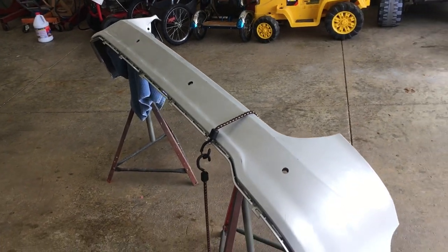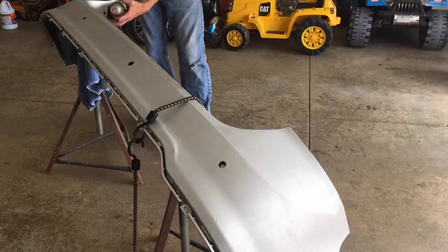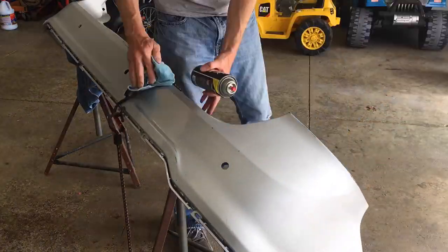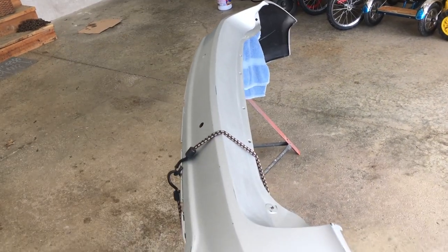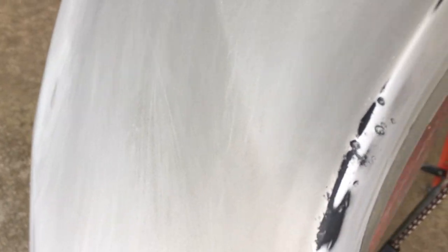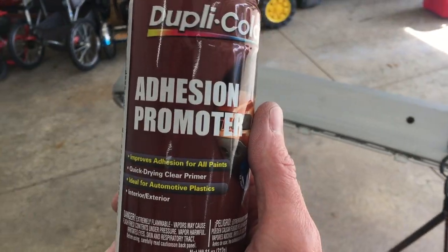It's like the Frank's Red Hot of my garage - I put that stuff on everything, except my skin. I advise that you test it on a small area first because this stuff can be aggressive on some spray paints. Now the bumper is ready for primer, but there's one additional step because this is plastic. In areas where the bare plastic bumper is exposed, primer may not bond well, and I have quite a few of those areas. The solution is adhesion promoter - this needs to go on first.